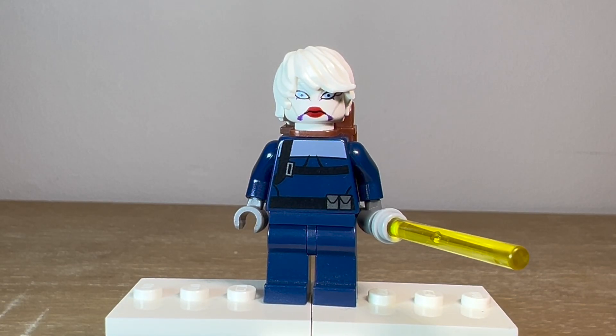Hello there everyone, the Jedi Brick here. Today I'm going to be showing you guys how to build a custom version of Asajj Ventress from the Bad Batch Season 3, from the newest episode that just came out today. I'm going to run you through all the parts and pieces that I used to create this minifigure, so let's get right into it.